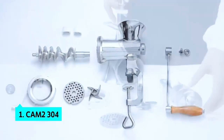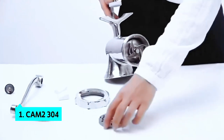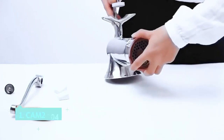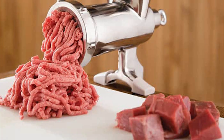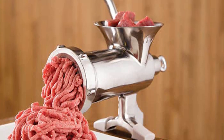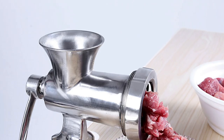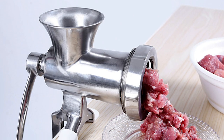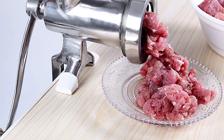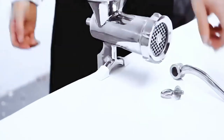Finally, the number one product on our list is the CAM 2 304. If you're looking for a robust and durable meat grinder, the CAM 2 is a solid choice. This manual grinder has features many others lack — from an open clamp that easily attaches to most countertops, to stainless steel blades that are easily replaceable and easily attach and detach from the feed tube. It's easy to clean and rust resistant, with coarse and fine plates that are easy to change.